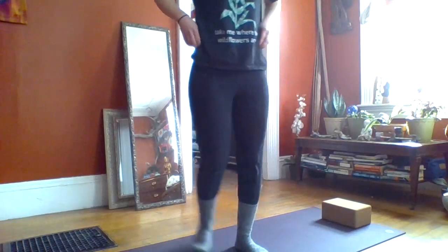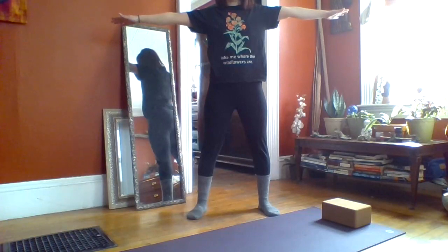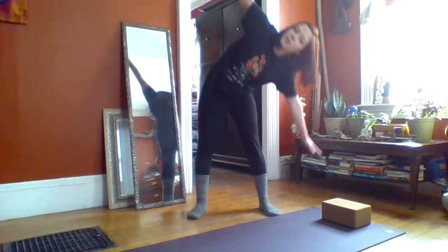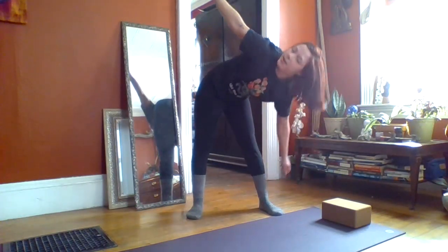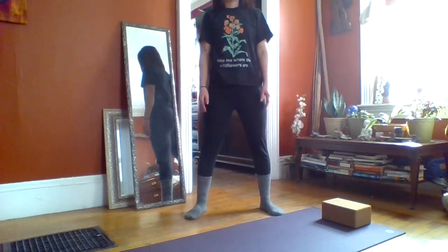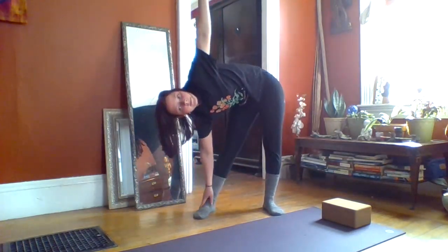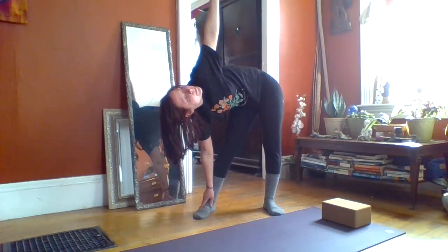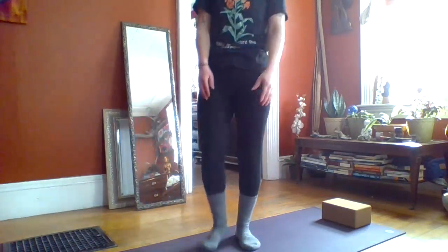Alright, let's be a triangle together. Stand up with your feet apart. Reach your arms out to the side. Inhale through your nose, lower down to one side, lifting your arm up and looking straight up to your fingers. Inhale, come up to standing. Reach your arms out again and lower to the other side. Inhale, come back up and come back to sitting.